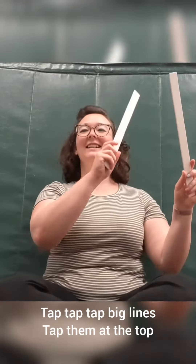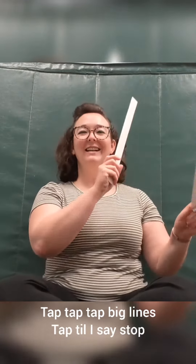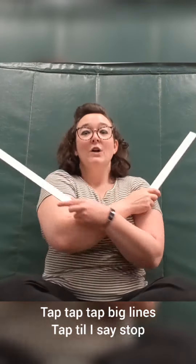Tap, tap, tap big lines, tap them at the top. Tap, tap, tap big lines, tap your eyes and stop! Squeeze!